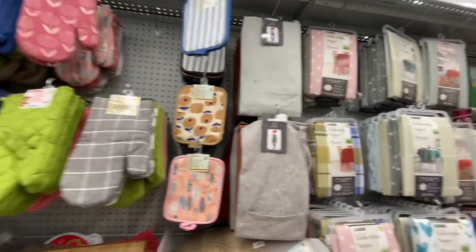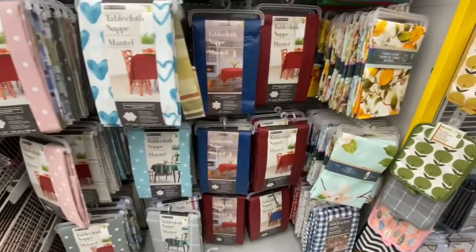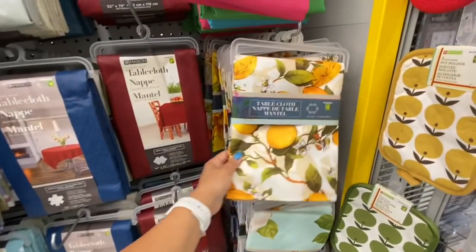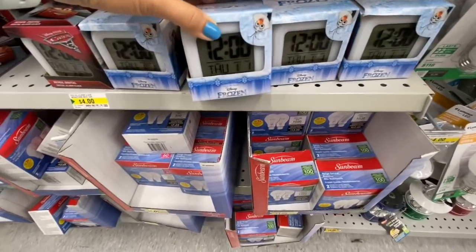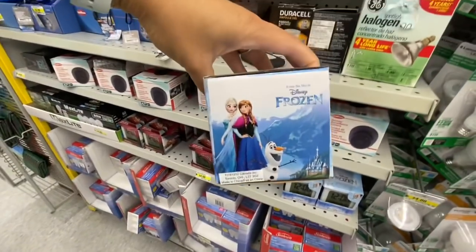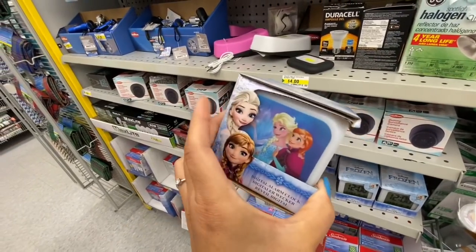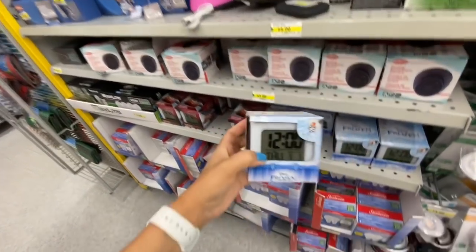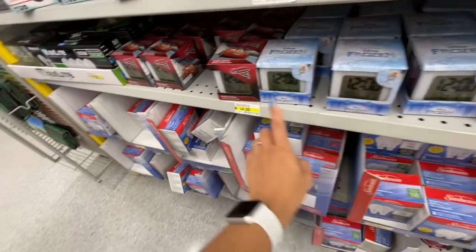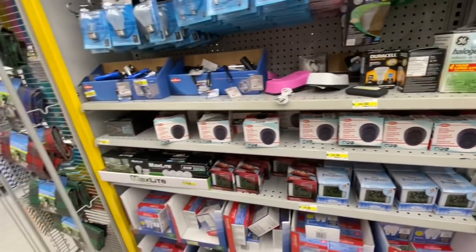Lots of oven mitts and potholders. They also carry aprons now for adult size. The lemon print tablecloth for four dollars in polyester. They have a digital alarm clock by Disney Frozen for four dollars, and also a Disney Pixar one. Dummy surveillance camera.